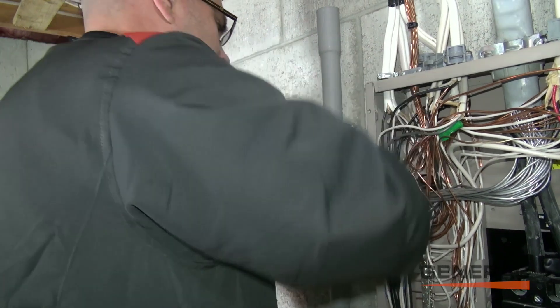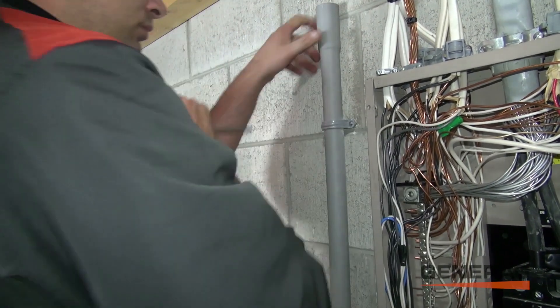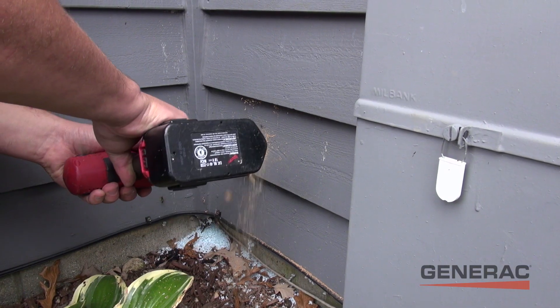The raceway for generator wiring is attached, leading to the chosen location of the power inlet box. Once the power inlet box is connected, it is ready for hookup to your portable generator.